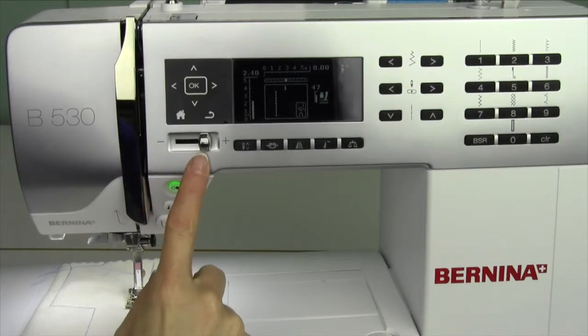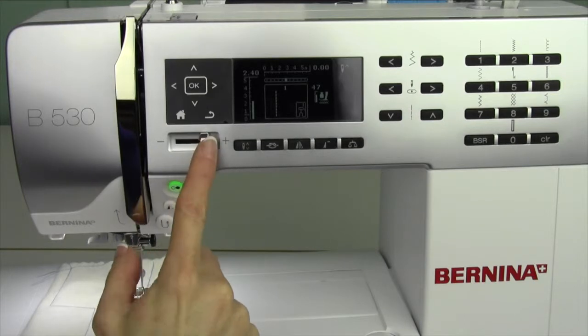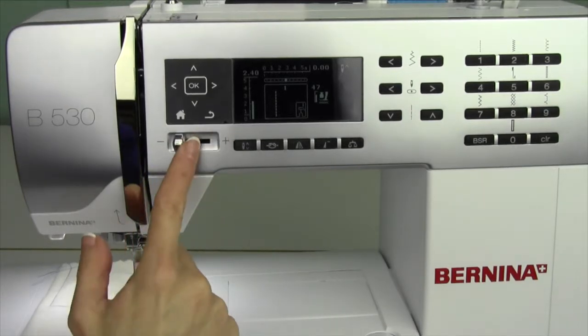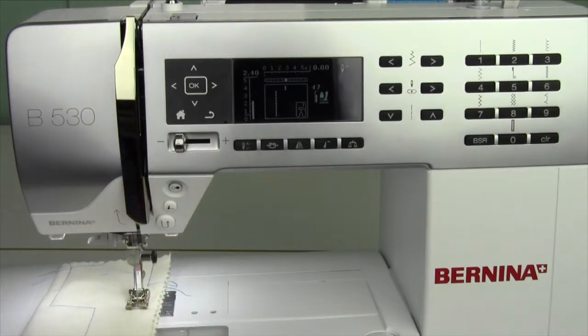The speed control on the Bernina 530 is right here. It has a plus and a minus. If you're ever going slow, just make sure that you haven't accidentally slid that all the way down. Here's the maximum speed — my foot is all the way on the foot control and that is fast.